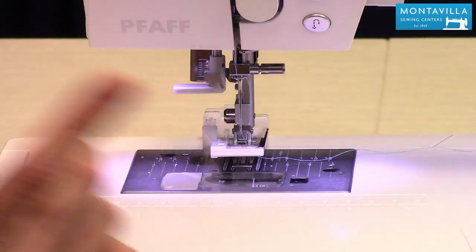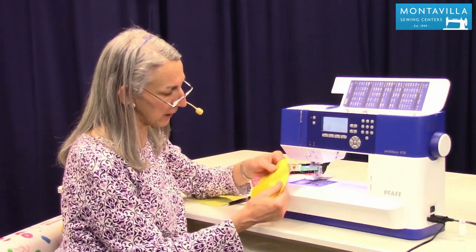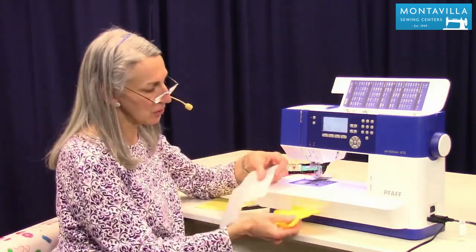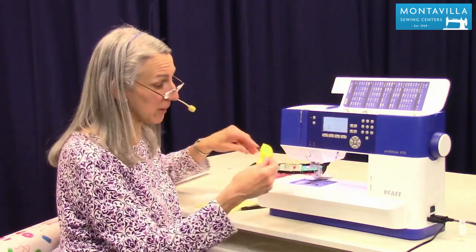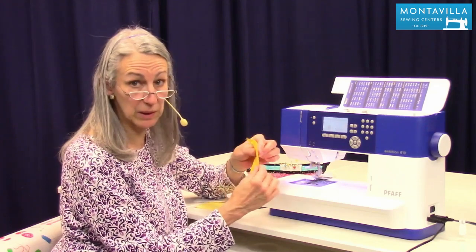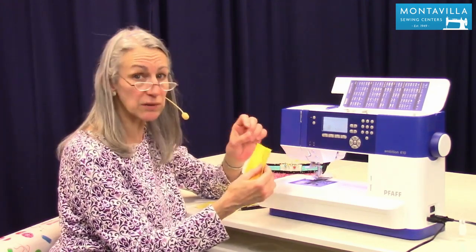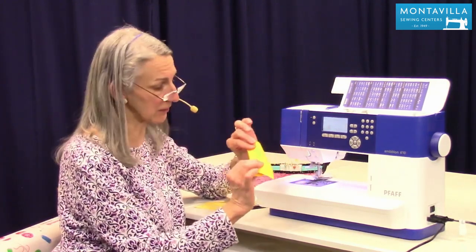When you're sewing buttonholes on a garment, like a shirt-weight fabric, make sure you have two layers and some interfacing, or three layers of fabric. I've seen nice dress shirts made with three layers of fabric, and that third layer in the middle acts like the interfacing. You don't want just two layers because it's not quite enough to support the stitches — you want three layers.